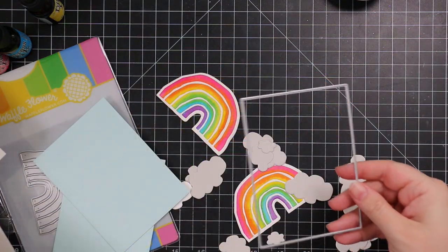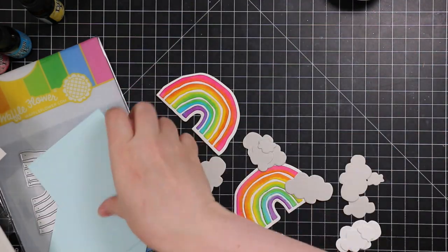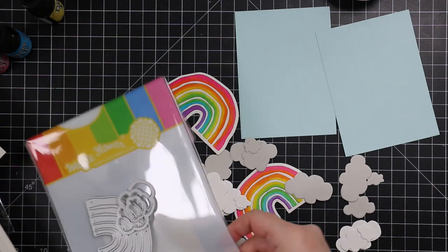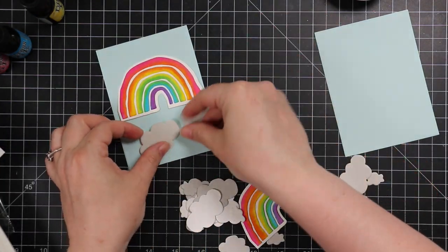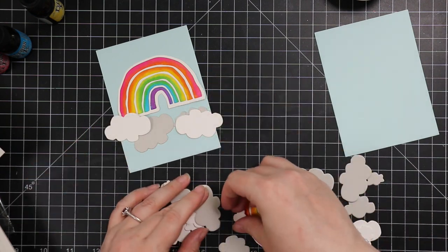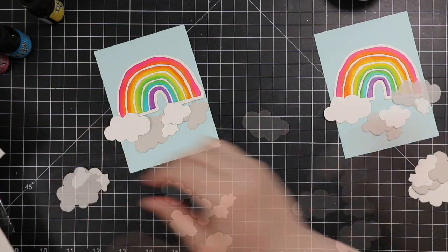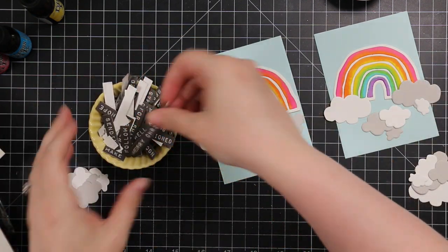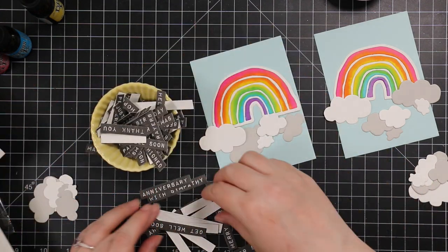For my card front I used Waffle Flower's additional A2 layers wafer die and die cut some Simon Says Stamp sea glass cardstock as my background. The little clouds are part of the Rustic Rainbow die set — I die cut some white cardstock but also some fog gray cardstock.